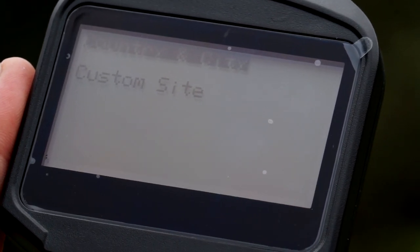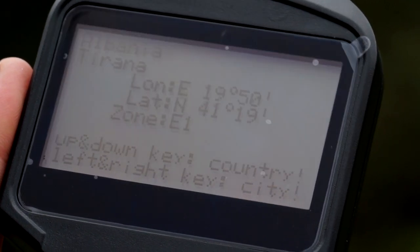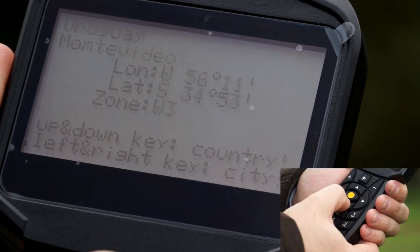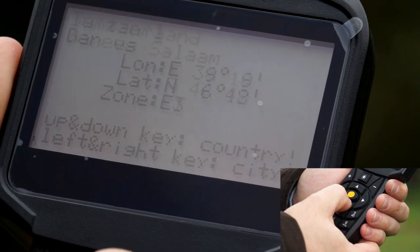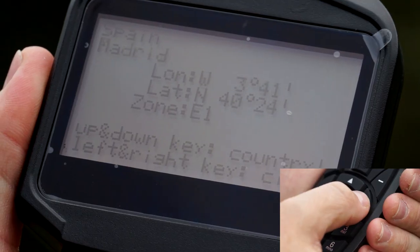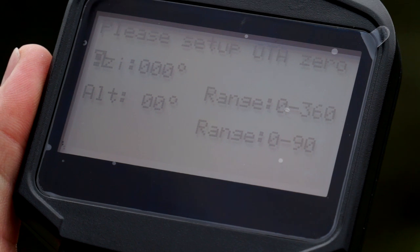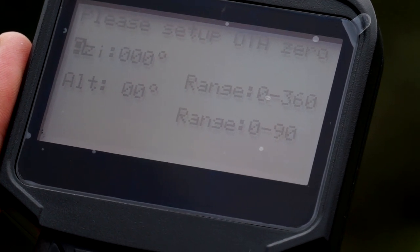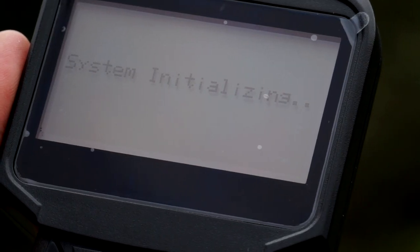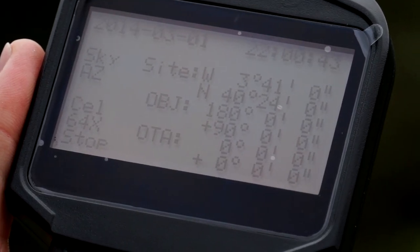Following, we have to introduce the country and city, or if preferred, the coordinates of our location in the bottom part. In this case, we are going to go with the country and city. We are in Spain, so we look for it. Once selected, we can choose between Barcelona or Madrid. Using the right arrow, we select Madrid and press ENTER. It is time to introduce the altitude and azimuth parameters. We are going to set both of them to zero, as we previously placed the telescope parallel to the ground and oriented to the north.